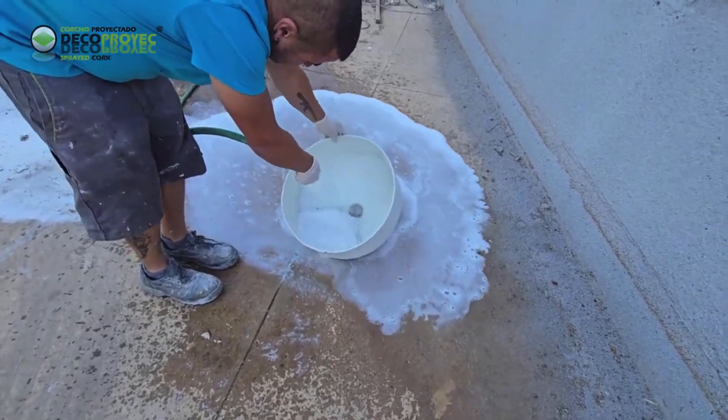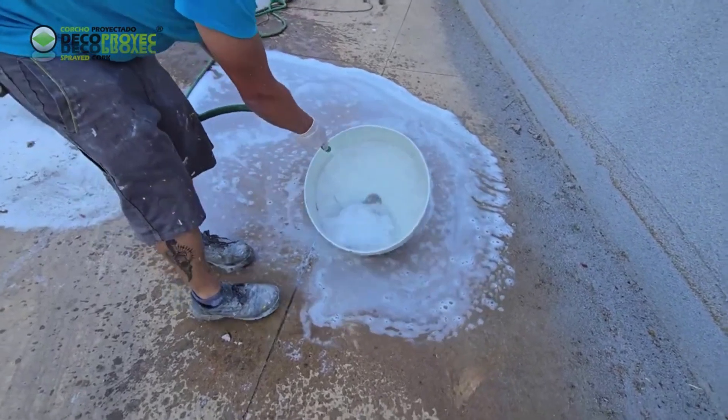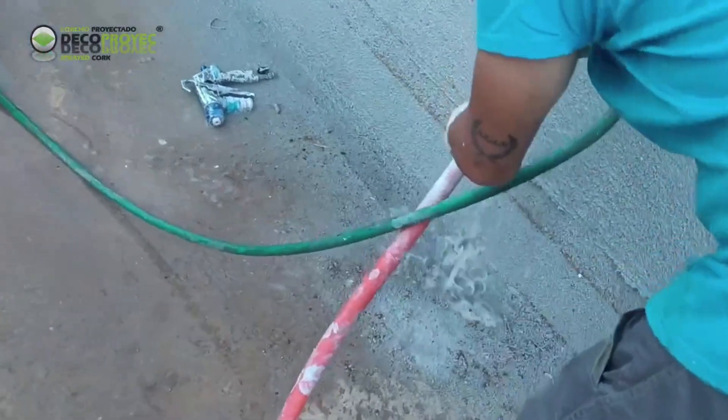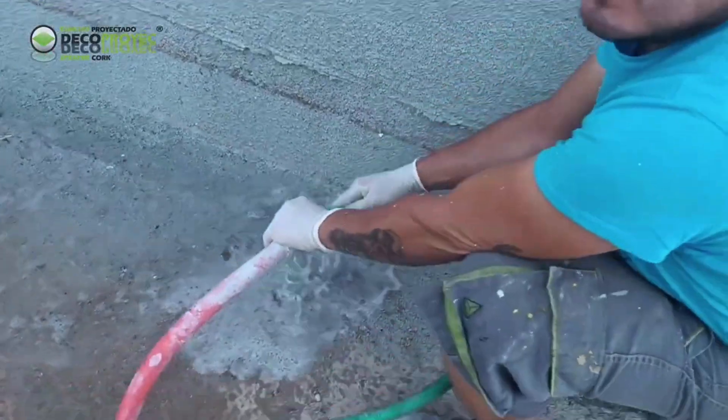The machine must be cleaned right after using it and not later, because if the sprayed material dries, it will be more difficult to clean. It should be cleaned with plenty of water.